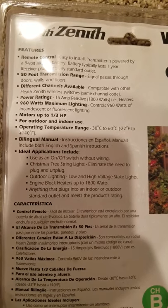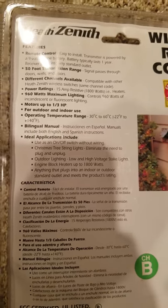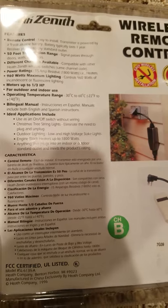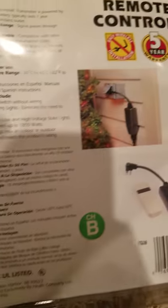Power ratings: there's a 15-amp resistive, 1,800-watt, 960-watts maximum lighting. There's an Amazon link below to buy this. Motor's up to a third of a horse. And more info as you go down the line — you can pause it and rewind it as you wish.